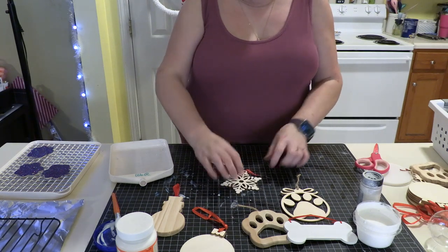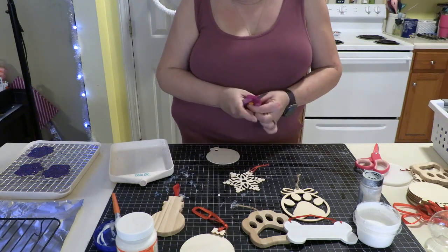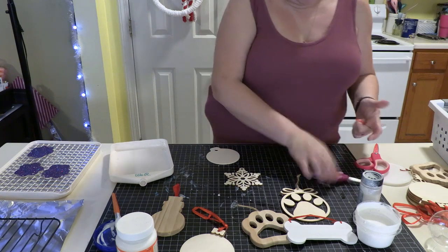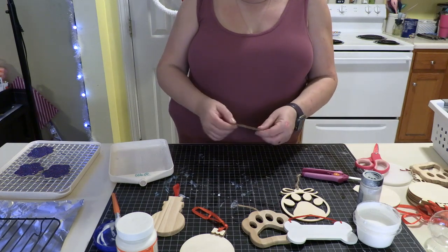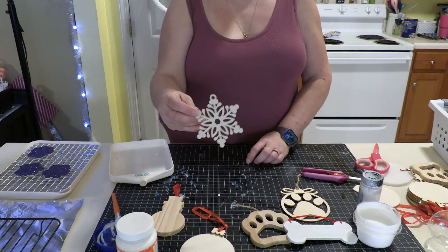I usually snip off whatever ribbon is in there and then re-attach whatever I want after everything is dried. I think we're going to do a snowflake.